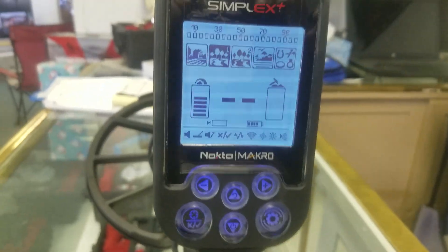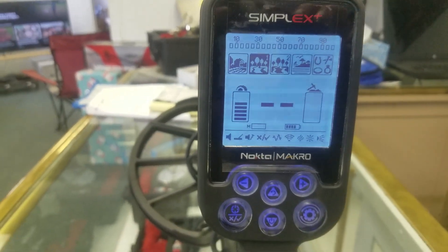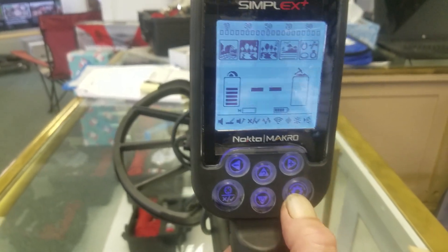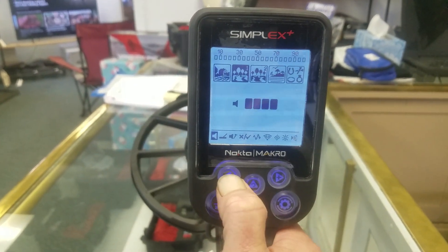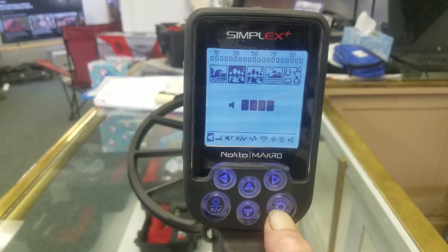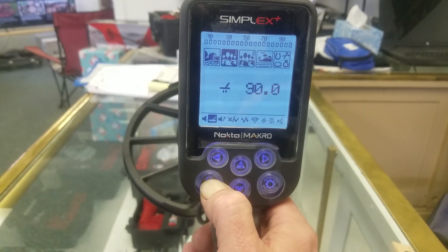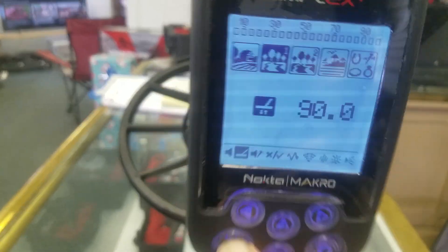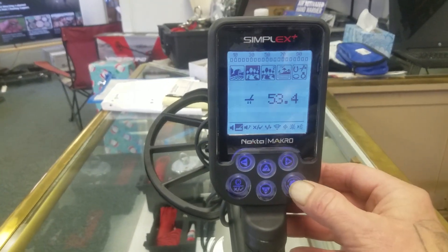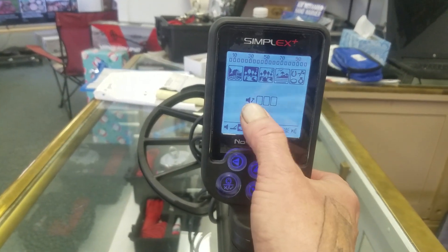Over here is my battery life, and this is a mineralization bar. When you turn your detector on you're going to want to put it in Park 1. Down here is a menu and I scroll through it by pushing this button and using the left and right arrow keys. My first option is volume — left is down, right is up. I'm pretty deaf so I turned mine up. Next option is ground balance, done by holding this button down and pumping it on the ground until you hear that little beat.